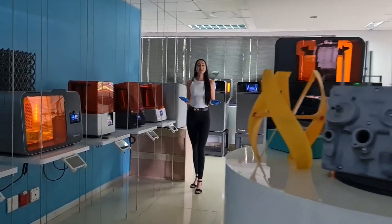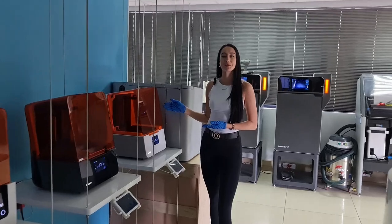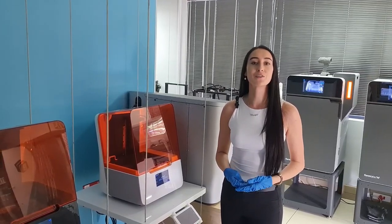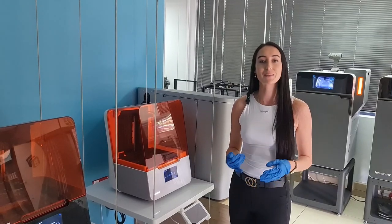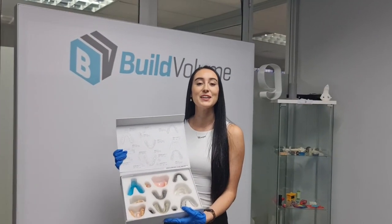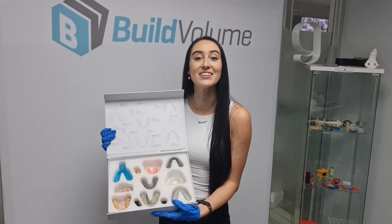So what exactly is 3D printing? 3D printing is the process of creating three-dimensional objects from a digital file using a special type of printer that can materialize objects using plastic filaments, UV curable resin, or even metal and nylon powders. It's being used more and more in dentistry to create things like dental implants, crowns, bridges, and even dentures.